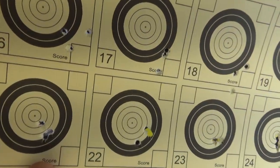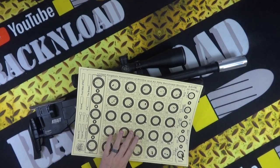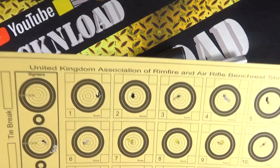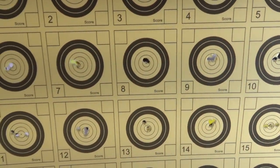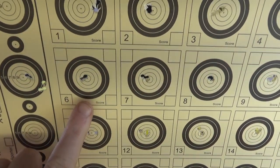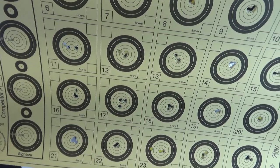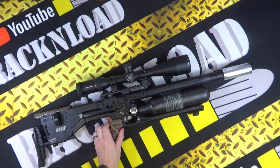Then I used H&N Barracuda Lights, 9.57 grains — decent groups. That was all off the bipod. Then I switched to the tripod using just one pellet type — the H&N Field Target Trophy. Off the tripod, three-shot groups at 30 yards — finger for scale. I don't know what happened with one group, but I'll blame myself. That is one accurate gun — way more accurate than me.